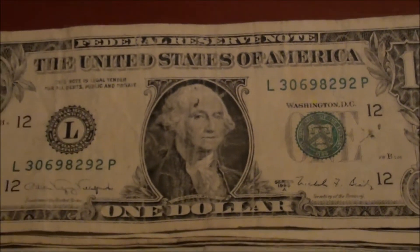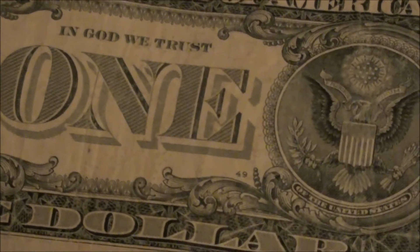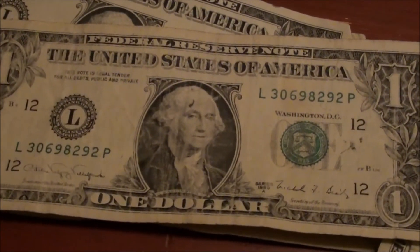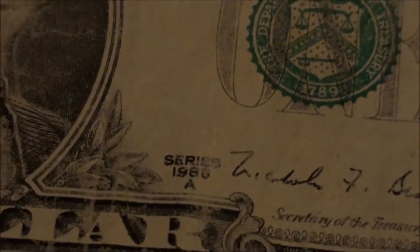That is really cool. Just to show you, number 49 right there — really cool. Alright guys, I'm back at it, so I'll click the camera back on if I find anything else. Take care.